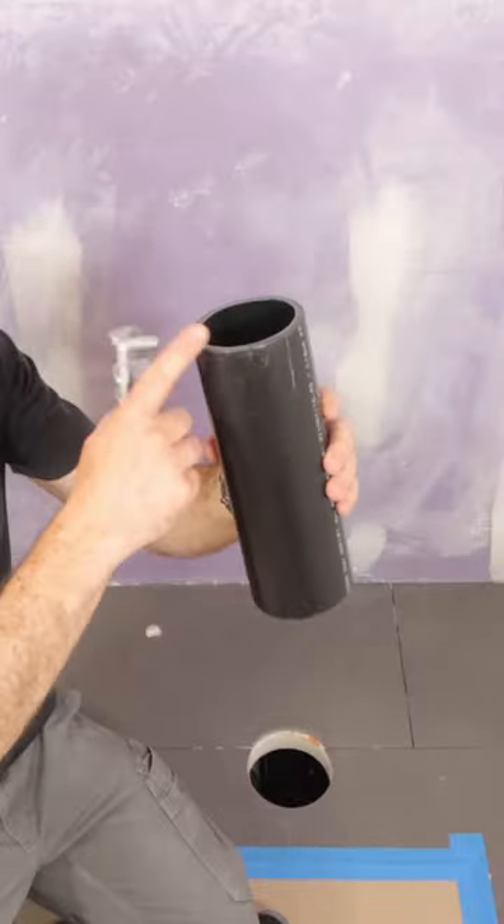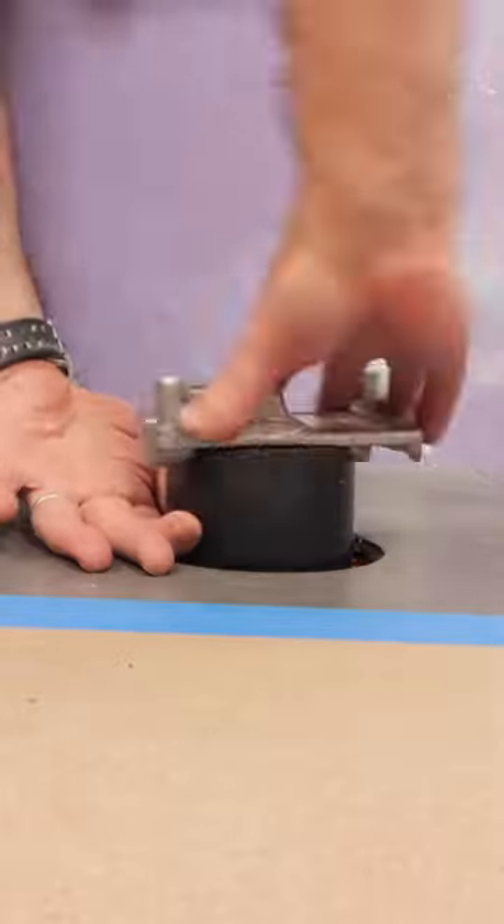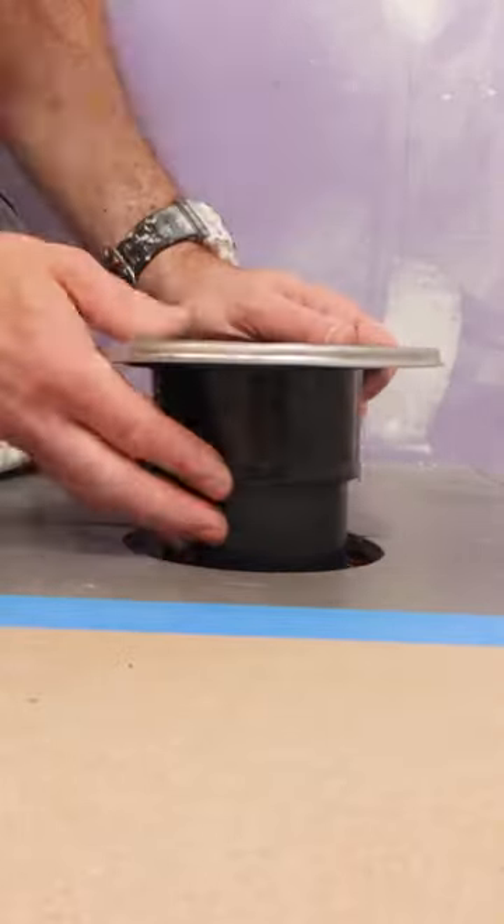I had to install this new closet flange. The first thing I did was cut a three-inch pipe to size, chamfered it, put it down with the closet bin, chamfered at the top, and drive it to flange.